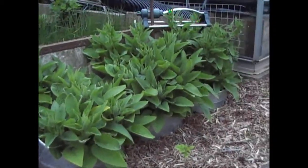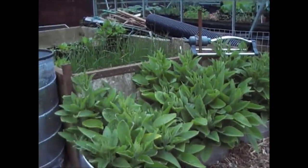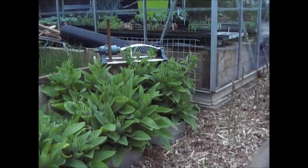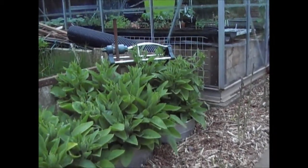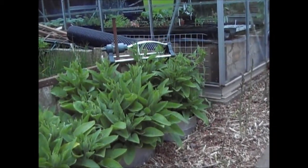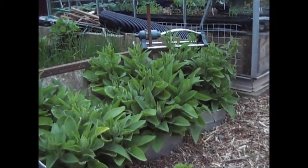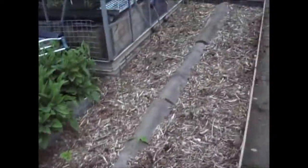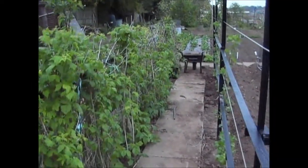There's the other batch of comfrey — that's running to seed, or rather it's got flower buds on it. I'll pull them off before they flower and seed everywhere, but I'm a little bit concerned about it. The raspberries are coming through nicely — I need to go through and pull out the bits of wood that are dying off.